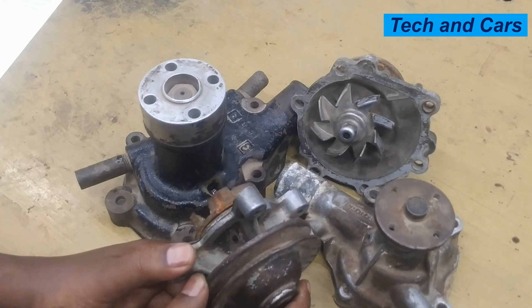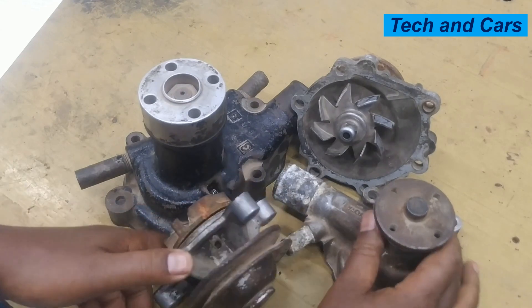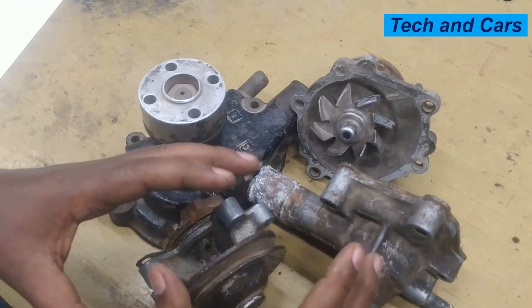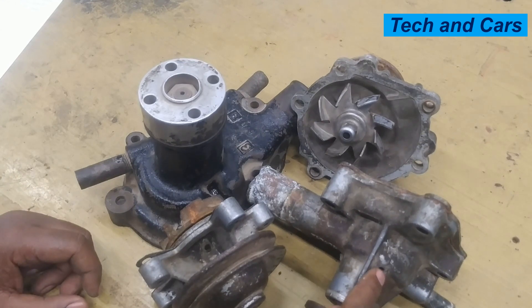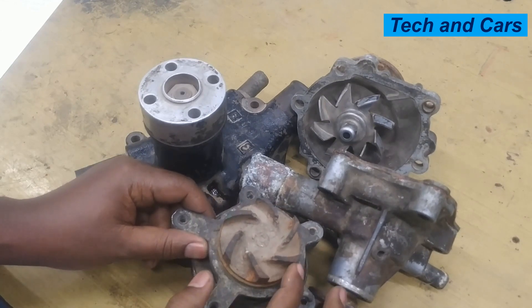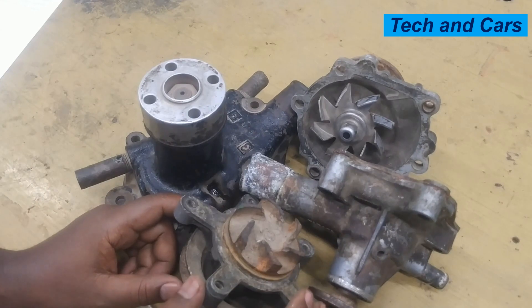To recap: the number one indicator of a failing water pump is water coming out of the weep holes — there are holes here indicating failure of the seal. A spring-loaded seal prevents coolant from leaking to the bearing side; if that seal fails due to extreme temperature or wear and tear, water starts to drip out. If you see coolant around the water pump or underneath the vehicle, that is the first indication of failure. Also, if the impeller blades are corroded or damaged, that will restrict coolant circulation and lead to engine overheating.